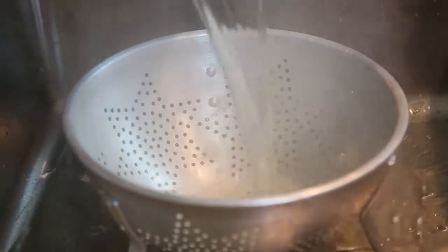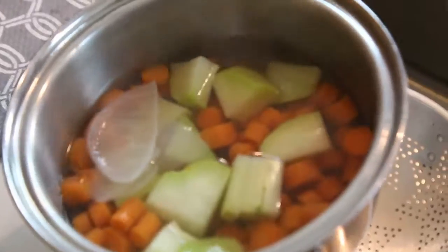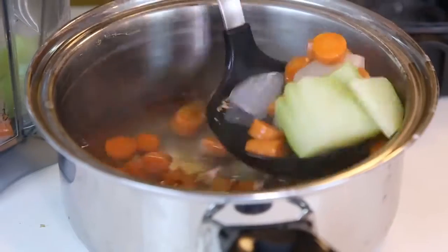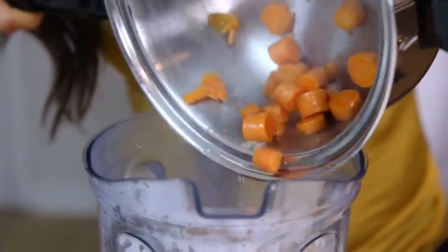Once the 20 minutes have passed and your veggies are cooked, you're gonna take out some of the water before you blend. Depending on how thick you want your soup, you'll put in less water. If you want it more thick, less water; if you want it less thick, more water.